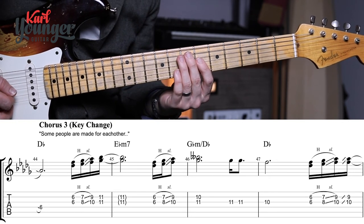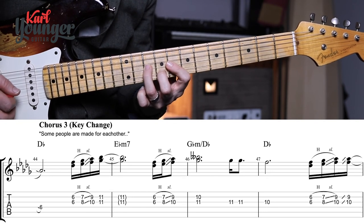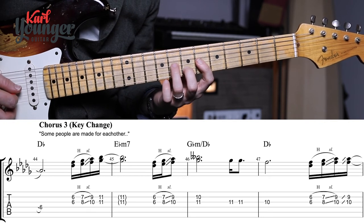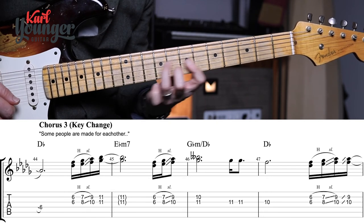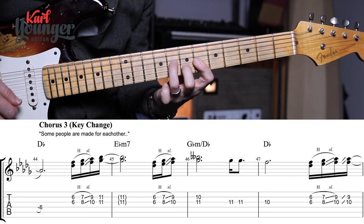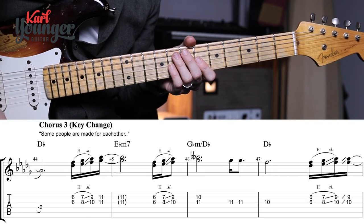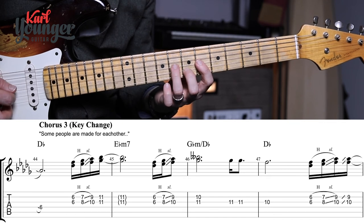To get us out into bar forty-eight we do that slidey phrase again, but this time the phrase is different. We go to the sixth fret, into the eighth and seventh, into the ninth and tenth via a slide — like we did before — but then we drop our fingers back and do a double slide. It's a really nice little change and a really soulful piece of guitar playing — definitely give it a good go even if some of these parts are tricky.